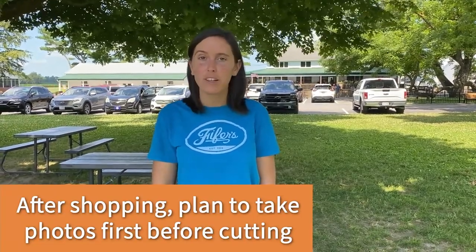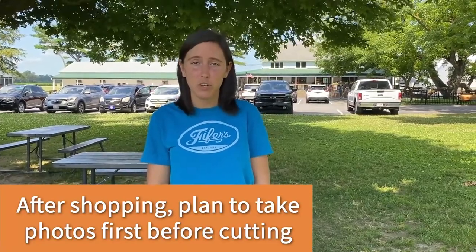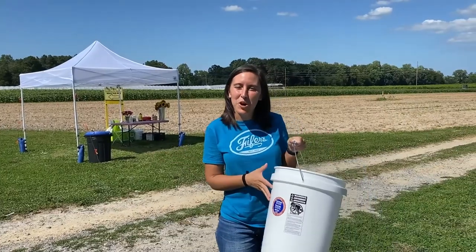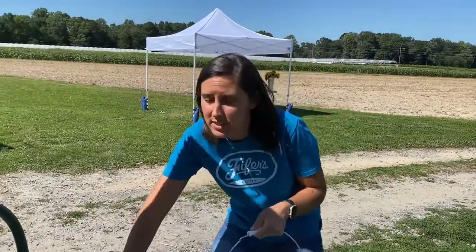Once cut, get them home quickly and put them in a cool place with fresh water. Time is of the essence when you cut your flowers for longevity and freshness. Let's put a little fresh water at the bottom of our empty bucket before heading out — our field staff will assist you with this.